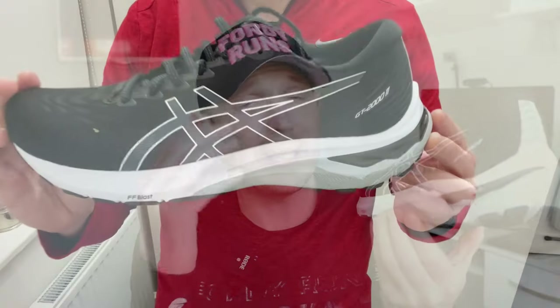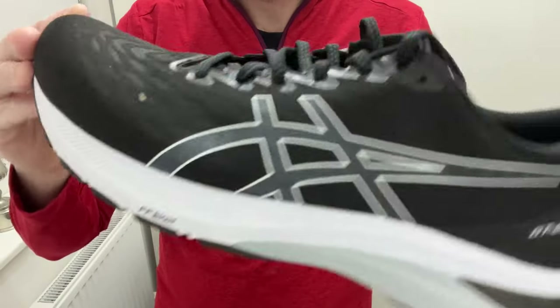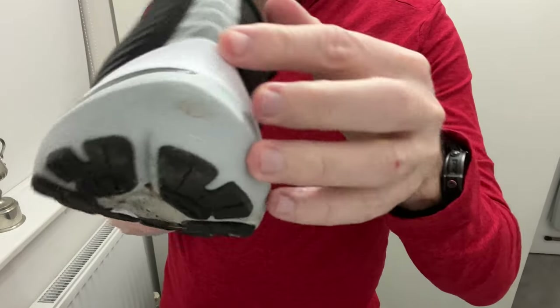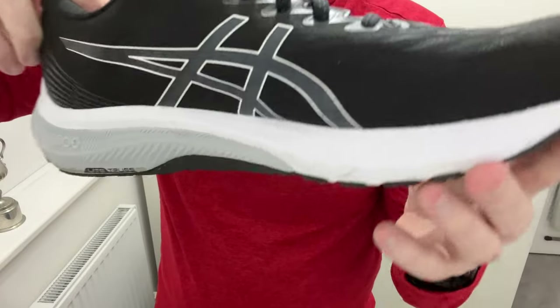This is the GT 2000 version 11, the sort of milder stability shoe from Asics. It sits under the Kayano, and it's had a bit of a makeover. It's mainly been given the makeover by adding the Flight Foam Blast. The shoe is £145, it's got an 8mm drop, and dual density foam — we've got the Flight Foam Blast in white, and then a grey harder compound which forms the light truss system, which is where you get your stability from.